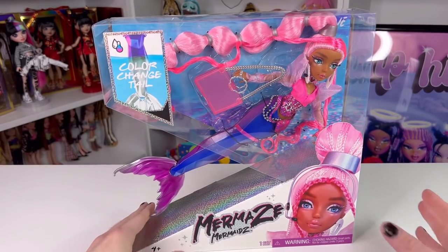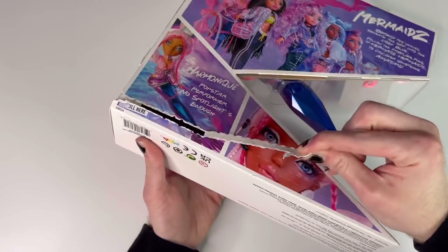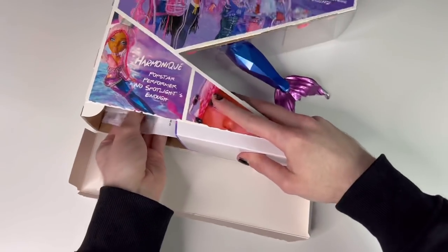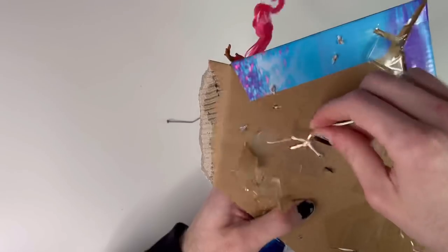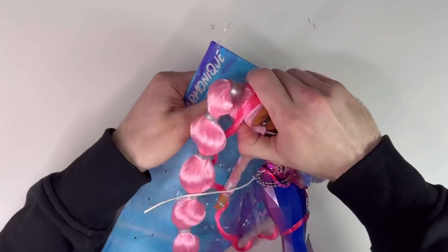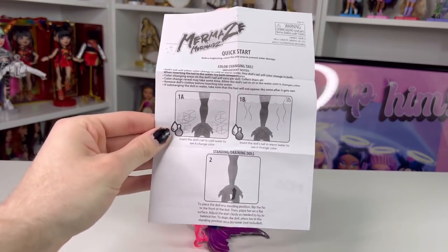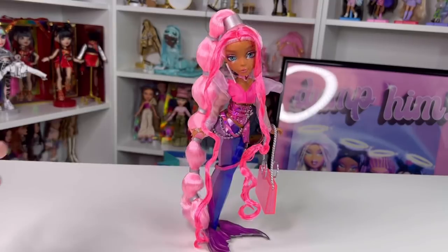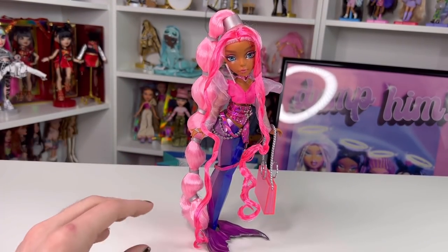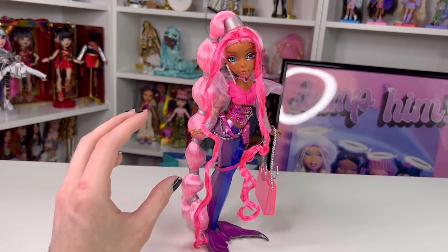I got Harmonique out of her box. This is everything that comes with her — there's nothing else other than an instruction booklet, which tells you how the color-change feature works, how to take the hands off, and that you can braid her hair, plus one of those survey sheets. The box was quite hard to open. The tail being exposed really made the unboxing experience a little difficult, and I hope they stop doing that in future releases.